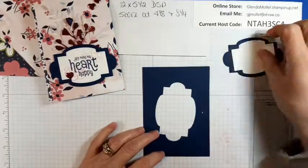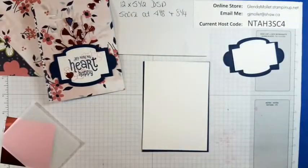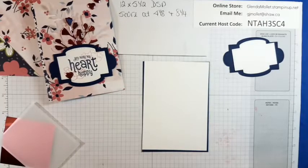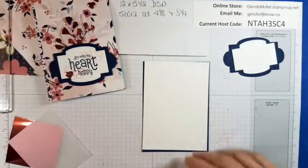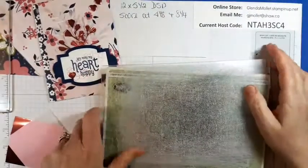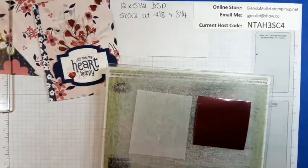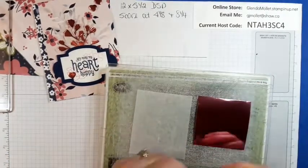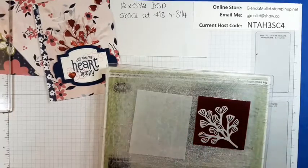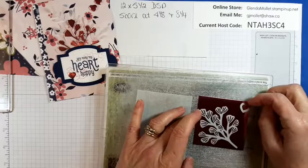Now we have that — it goes with that, and this goes with this. I had to pick up my plate that I dropped. Let's get these out of the way, because you know how things stick to the back of my magnetic plate. We're going to cut these two out — let's cut this out of that, and then I'm going to cut three of these, and cut one of these out of vellum.